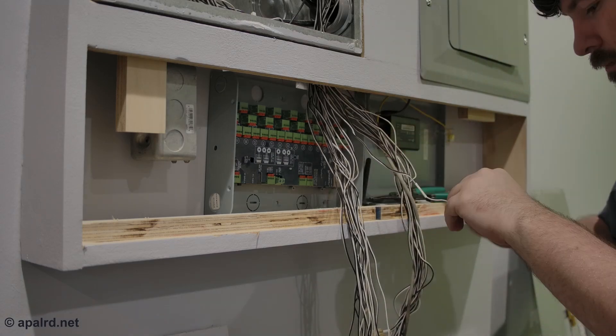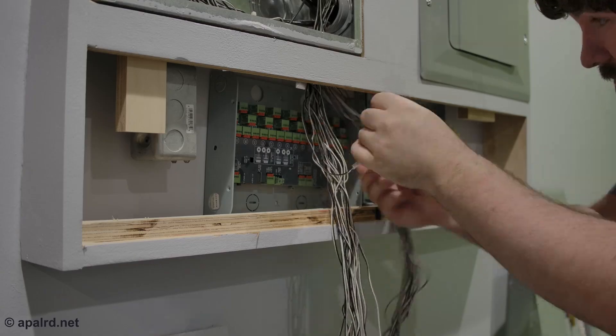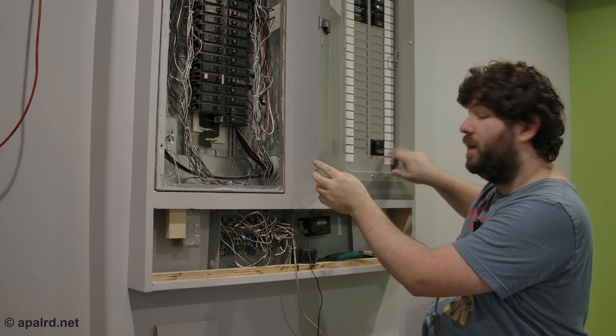I got all the current sense wires done — I have 30 of them, so I have two channels unused on this unit, which is fine. This one here I could start monitoring. There are only four circuits in this panel up here, and this is the sub-feed to the other panel.